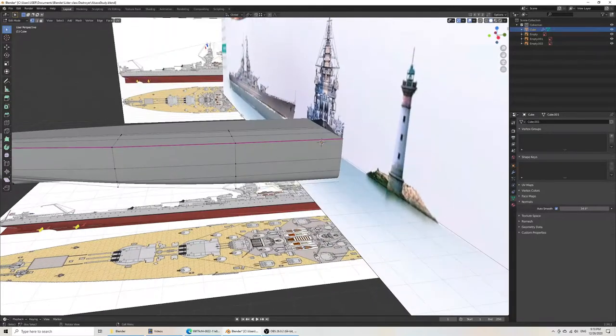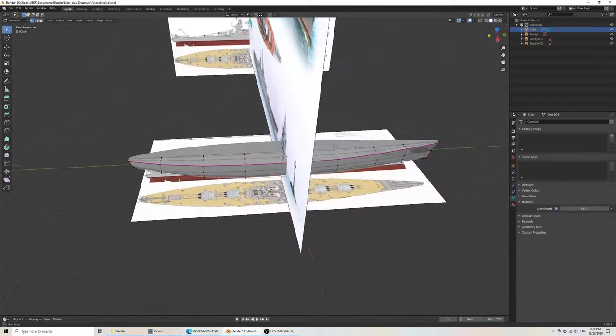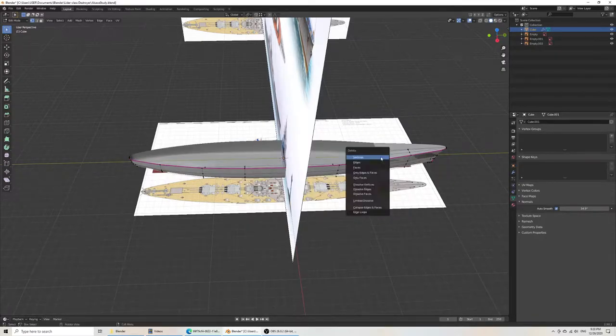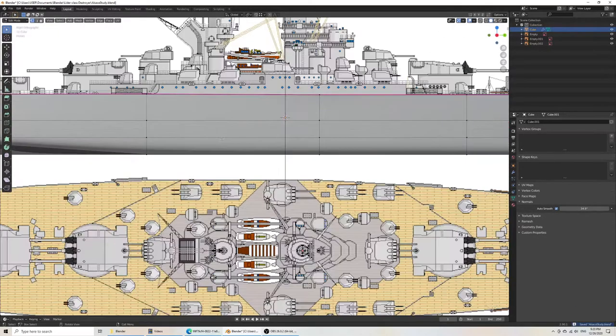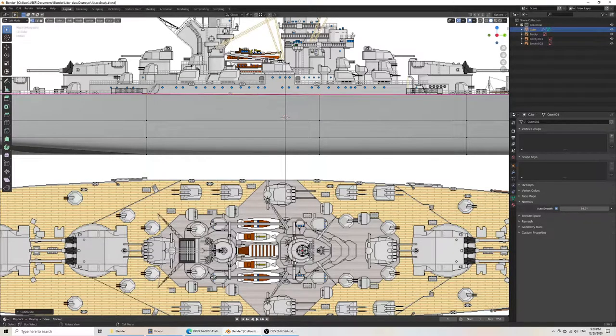There are a couple of ways we could go about doing this. One thing that might be appropriate at this stage is deleting the extra vertices at the top, because we don't need all those vertices to act as a continuum — we just need them for the hull. I might go in my line selection tool and hit Subdivide, select this one, and bring that along the Y axis to where I think it should go.